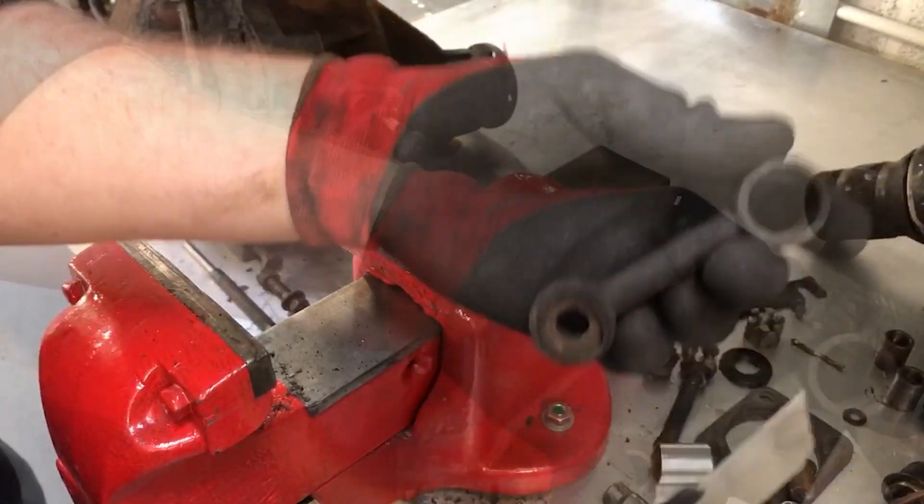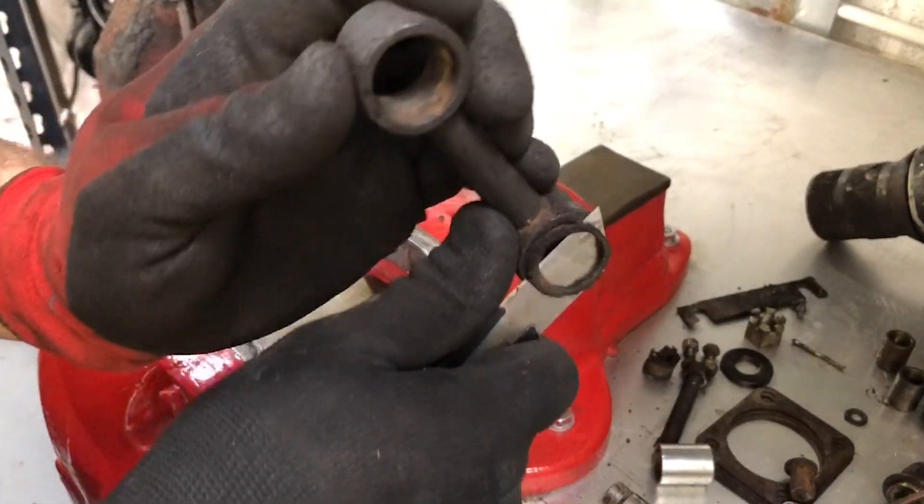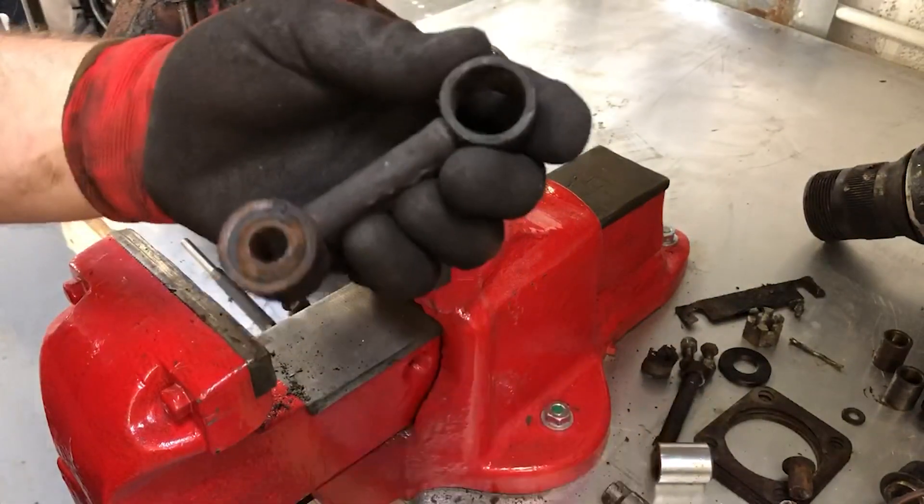I'll just cut the rubber off the edge here to give the socket more clearance.